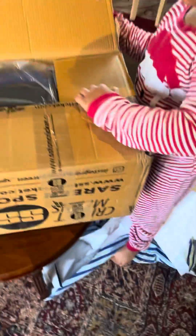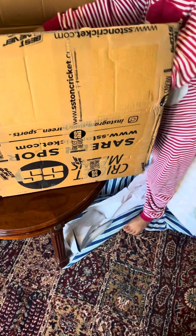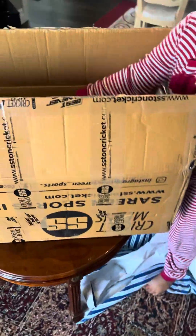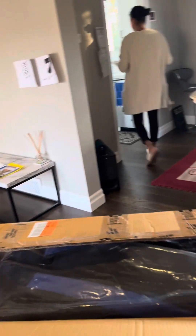What is that? What is it called? What do you think it is? I think it is a cricket bag! A cricket bag - yay!